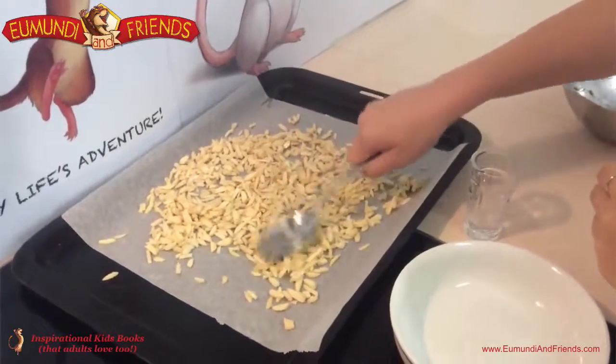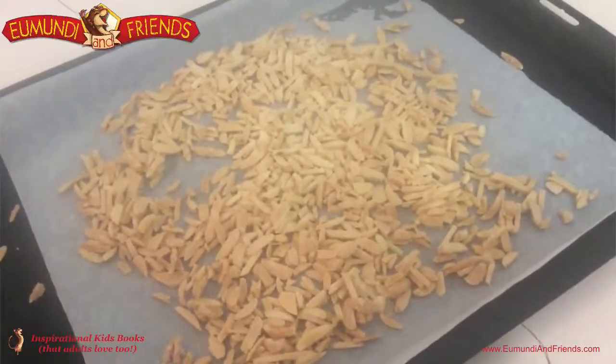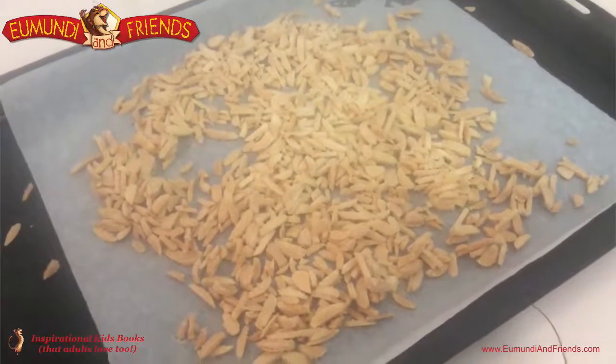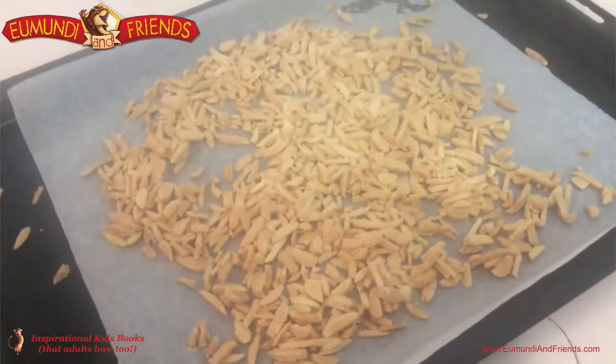And they're ready for the oven now, probably take about 10 minutes, so we'll see you soon. Hammy's nuts for the nut clusters are out, and they've got a nice colour on them — they've got a little bit of crispness from that sugar. So we're just going to let them cool down now.